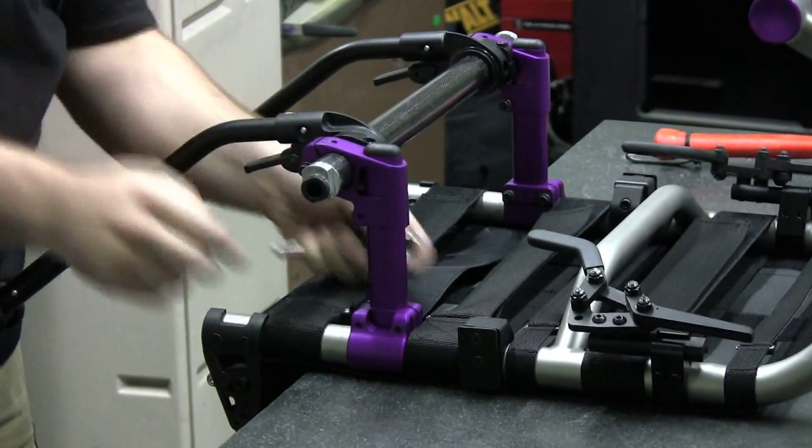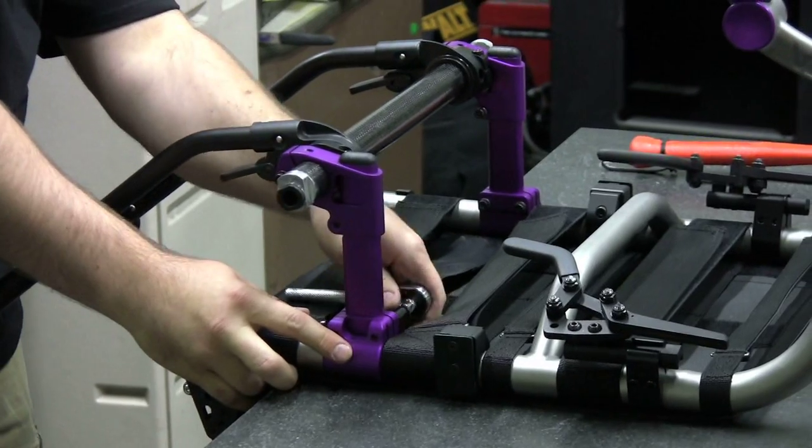Step 1: Loosen, but do not remove, the four Allen screws that secure the chamber mount clamps to the frame.